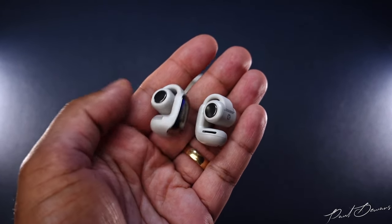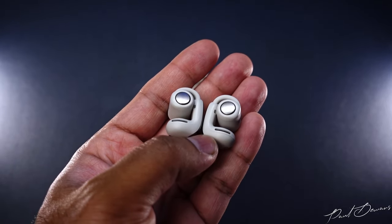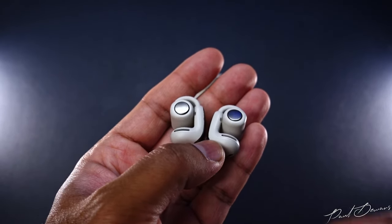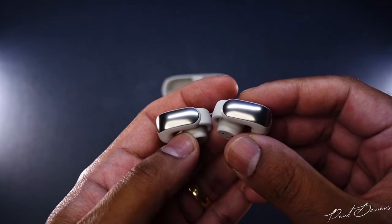Considering these are open-style earphones, you're most probably going to want to use these in a gym, outdoors, or on a sports field. So if it happens to rain or get damp, these should be more than good enough to take out wherever you want, thanks to their IPX4 rating.